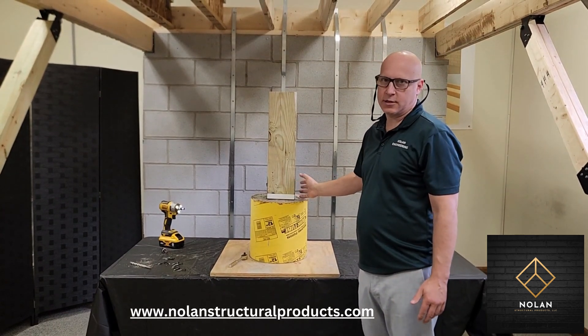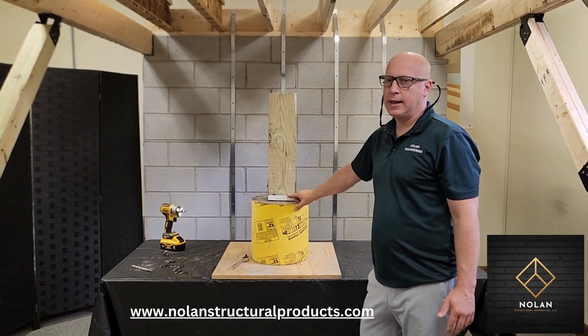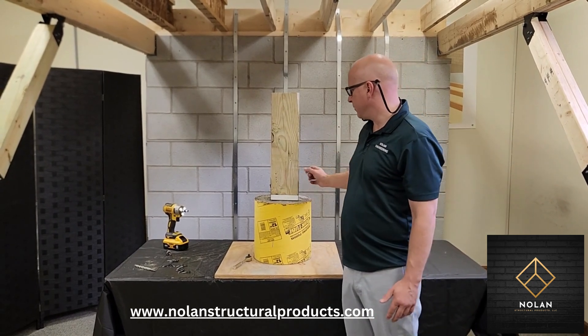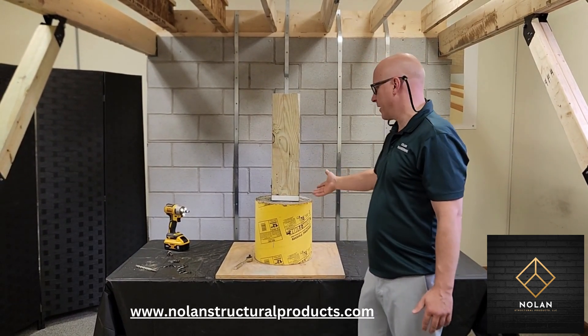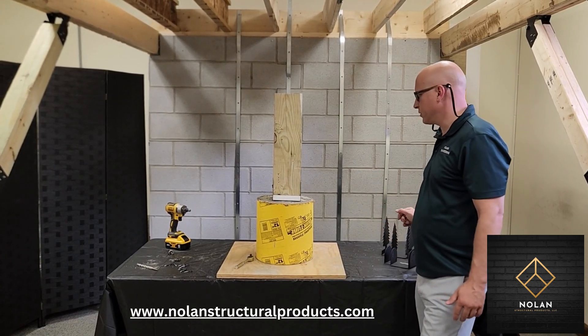We do offer these — these are our standard post connectors with our composite one-inch standoffs, but these are very similar to what's on the market. They're not very decorative, so we do offer some decorative connectors which we'll show you next.